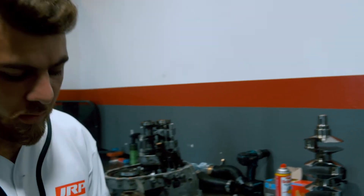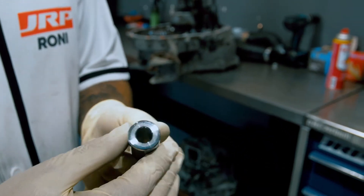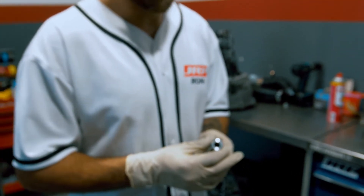Also, we incorporate H13 tool steel wrist pins at 225,000 psi tensile strength, so you basically gain the strength of a 300,000 psi wrist pin but you don't have the mass of a 300,000 psi wrist pin.